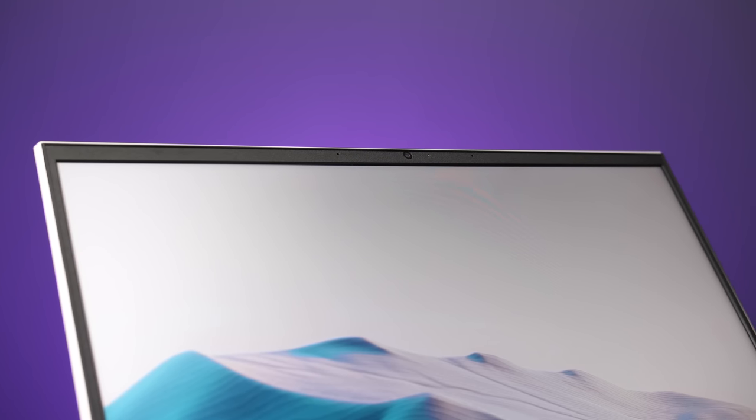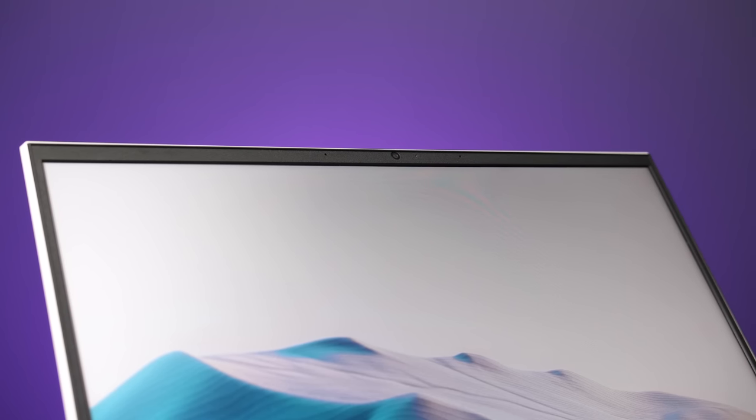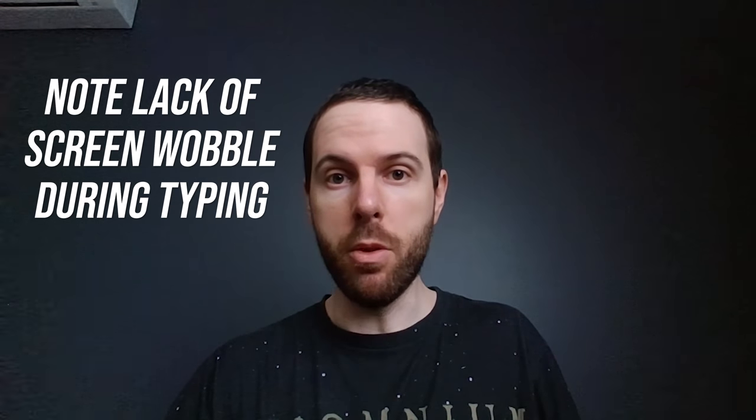Backlight bleed wasn't too bad — some small patchy spots that I never noticed during regular use, but this will vary between laptops. There's a 720p camera above the screen in the middle, no IR for Windows Hello though. This is what the camera and microphone look and sound like on the Victus, this is what it sounds like while typing on the keyboard, and this is what it sounds like with the fan at full speed. It takes about 10 seconds for the fans to get to full speed, and you can still hear me okay over the fan noise.